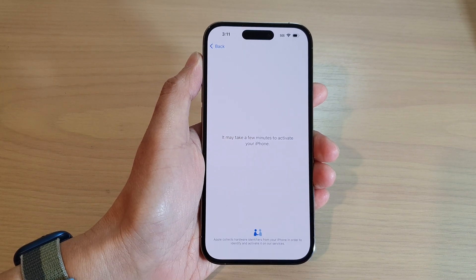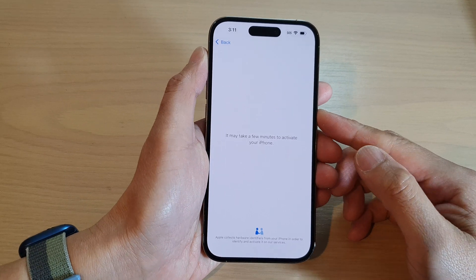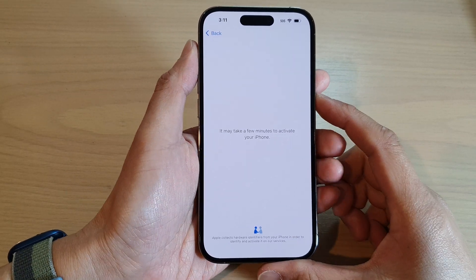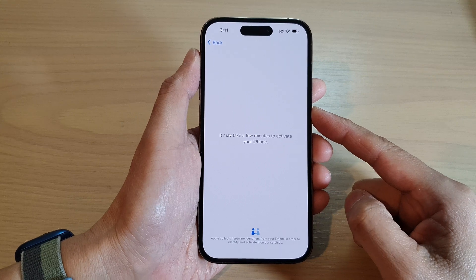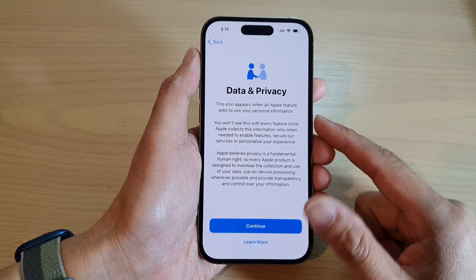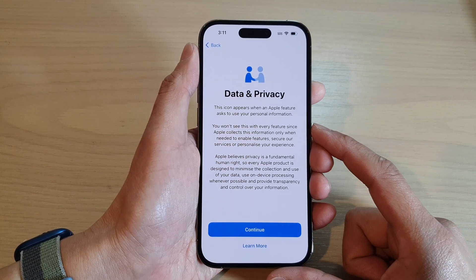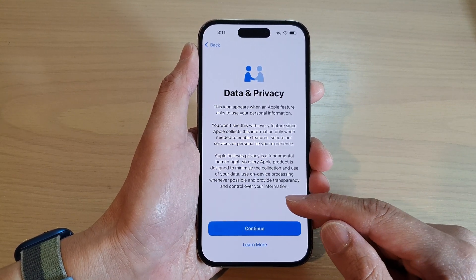Now, if this is the first time that you have set up your iPhone, the iPhone will attempt to activate with the Apple server. This is also the date when your warranty will start to apply — your warranty will apply from today, the first time that you set up your phone.